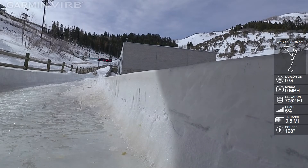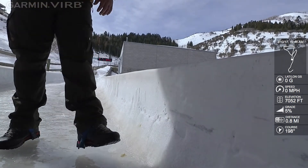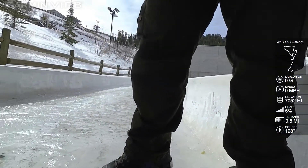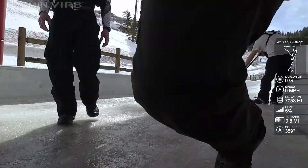Oh, nice one! Yeah! Say baby! Oh, you're right! Yeah, that looks really good.